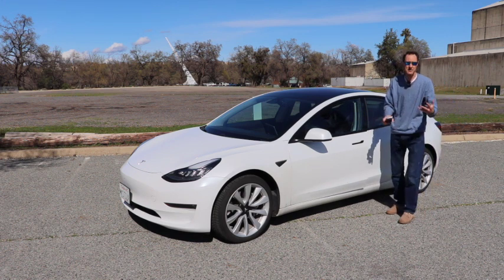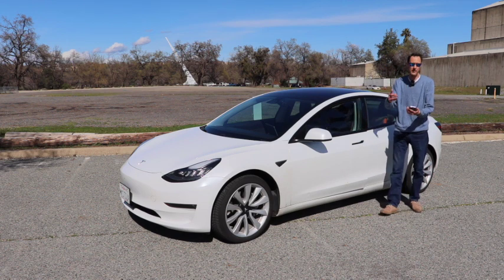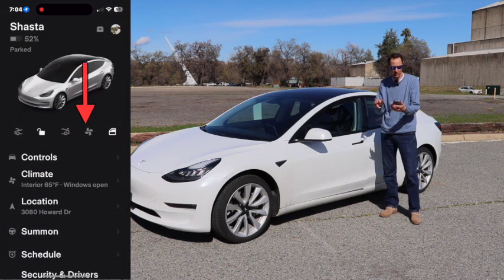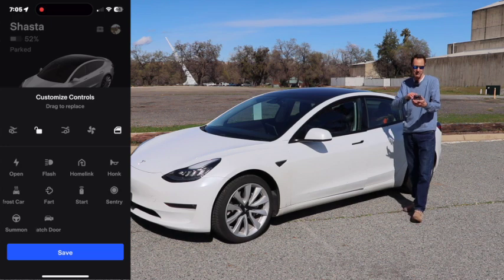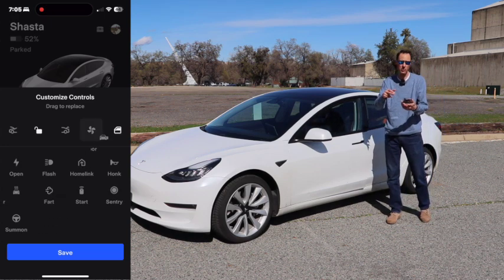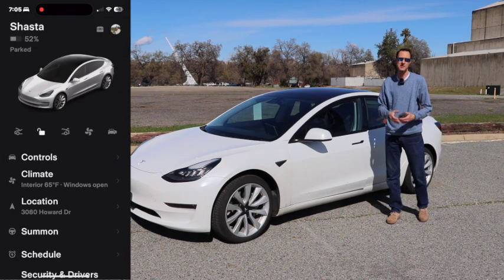If you're new to Tesla and the app and want to know where to find this feature, it's very easy. Open up the app and underneath your avatar is a list of quick controls. If you don't see 'unlatch the door,' just give one of those controls a long press and you'll find 'unlatch door' within that menu. You can then drag that into the list of customized controls — it will replace one of the old ones, but you'll have it there when you want to use it.